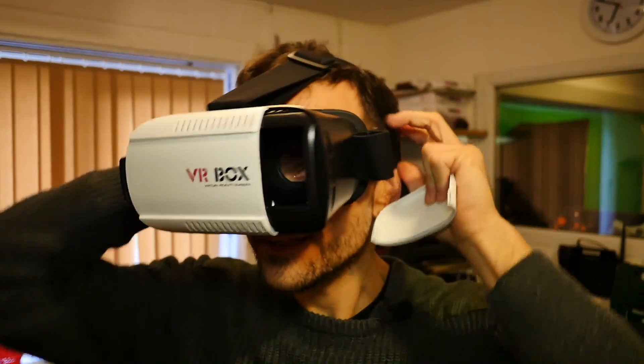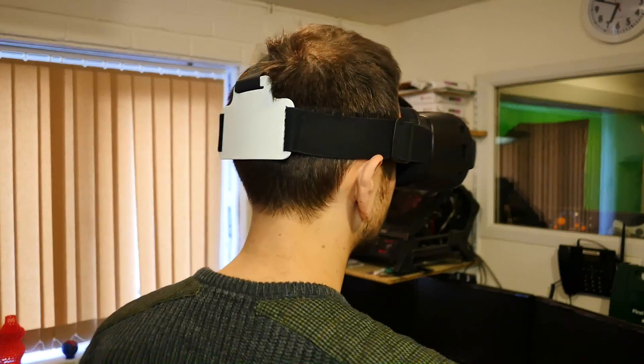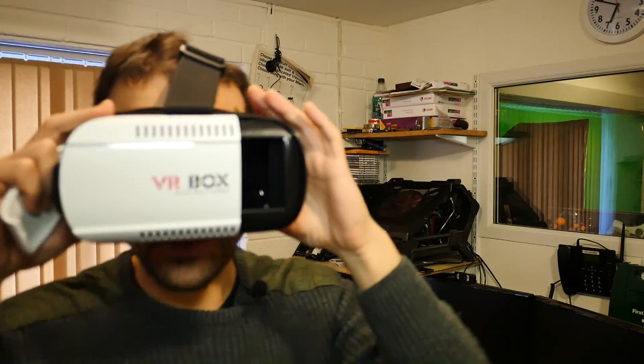Let's just pop this on the head and see how it fits. I've got the strap quite tight — it's actually digging into my face a little bit, so I'll have to adjust that in a moment.